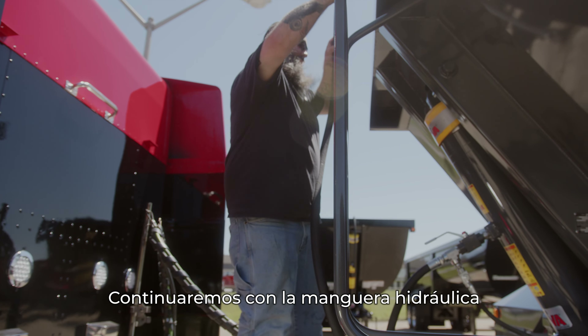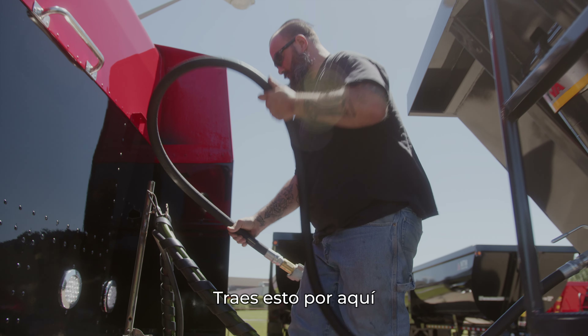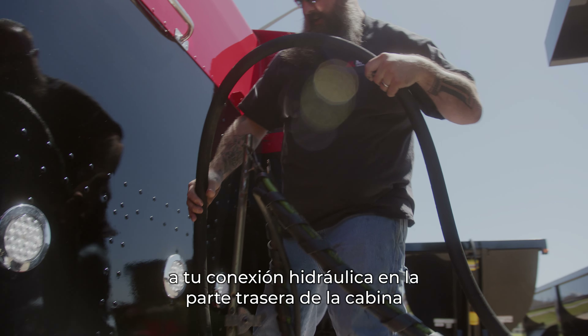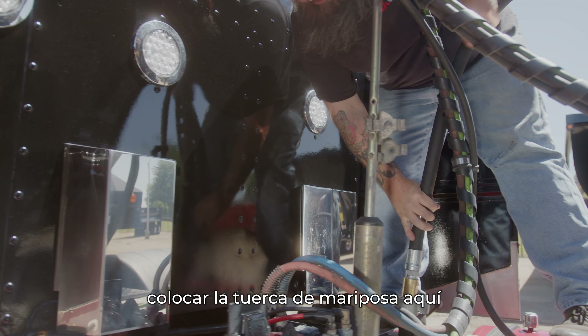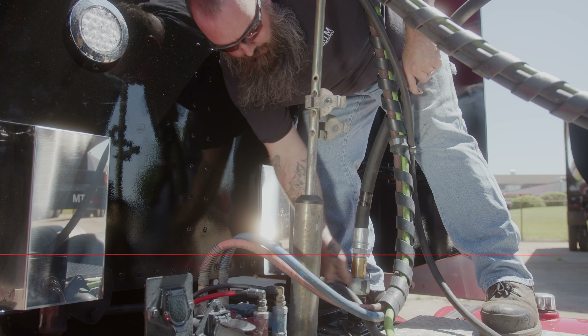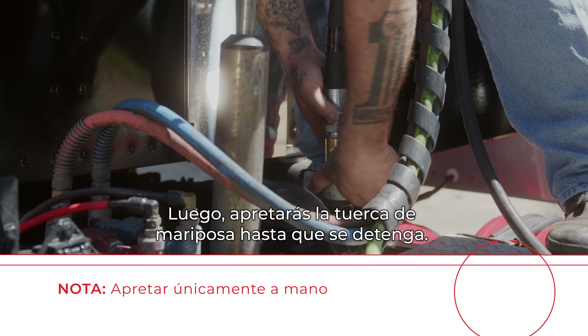Then we'll move on to your hydraulic hose. Bring it over here to your hydraulic fitting on the back of the frame, remove your plug, and stick the wing nut on here. Make sure it's on straight, then tighten the wing nut until it stops.